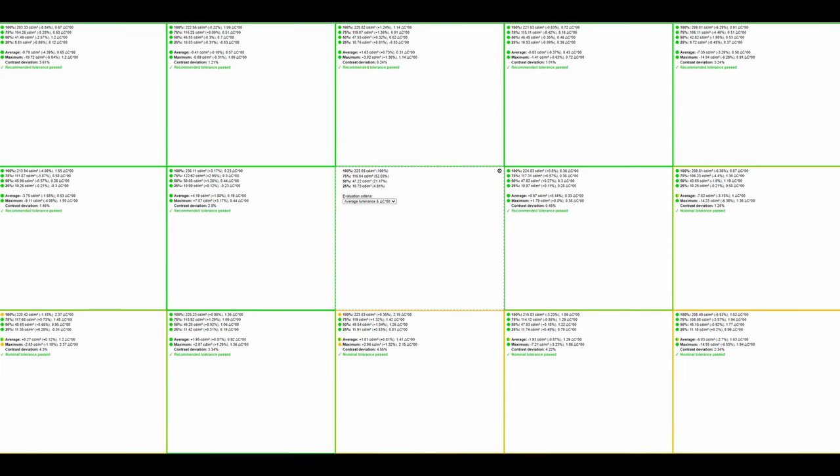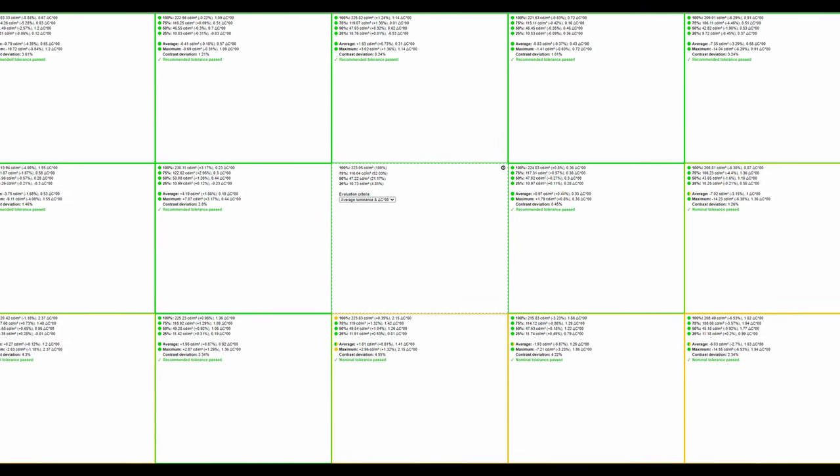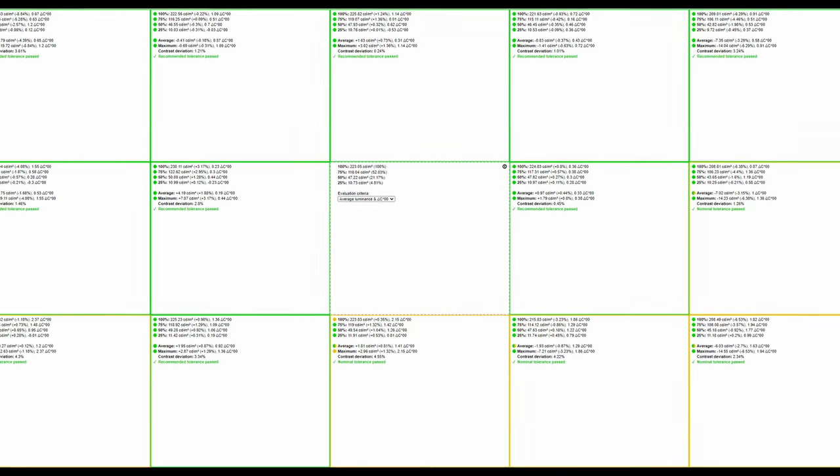Moving on to brightness uniformity — this is somewhat panel lottery — but you can see the bottom right-hand corner doesn't do as well, though it's perfectly acceptable for a 32-inch VA panel. As for overall backlight bleed and clouding, it does seem a little more apparent on this model compared to other 32-inch VA panels I've tested, but this monitor will far outperform an equivalent IPS panel, which will undoubtedly suffer from a lot of IPS bleed.